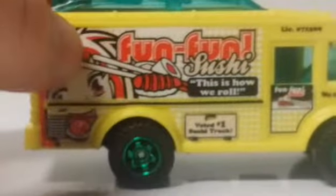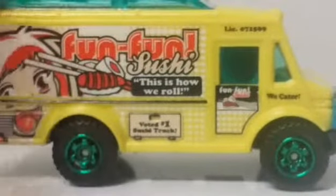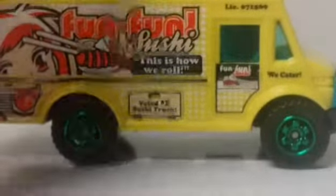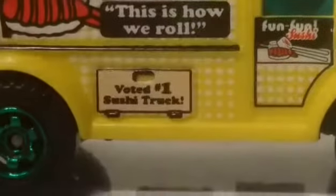My favorite part is the other side, where you have this whole picture — Fun Fun Sushi. You can see a girl eating sushi, and it says 'This is how we roll.' Over there again it says 'Voted number one best sushi truck.'